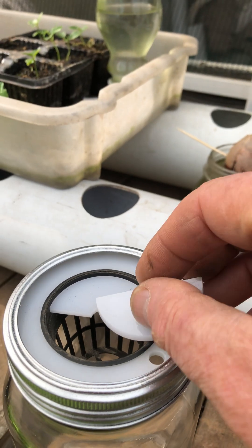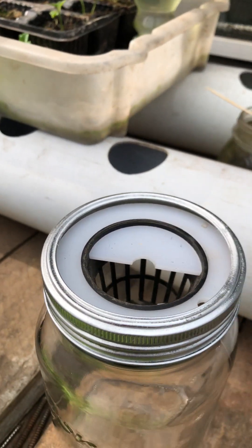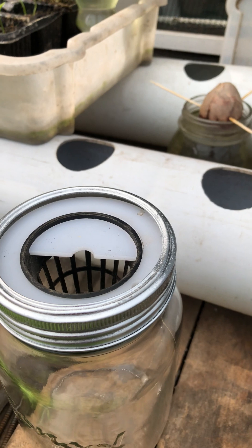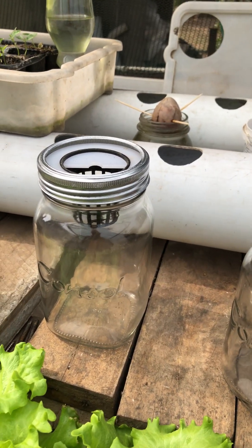And you'll see the other side. Oh, dropped inside — it's not a one-handed job. You've got to put the net pot in first, and then you put the seeds in, and then the nutrient solution.